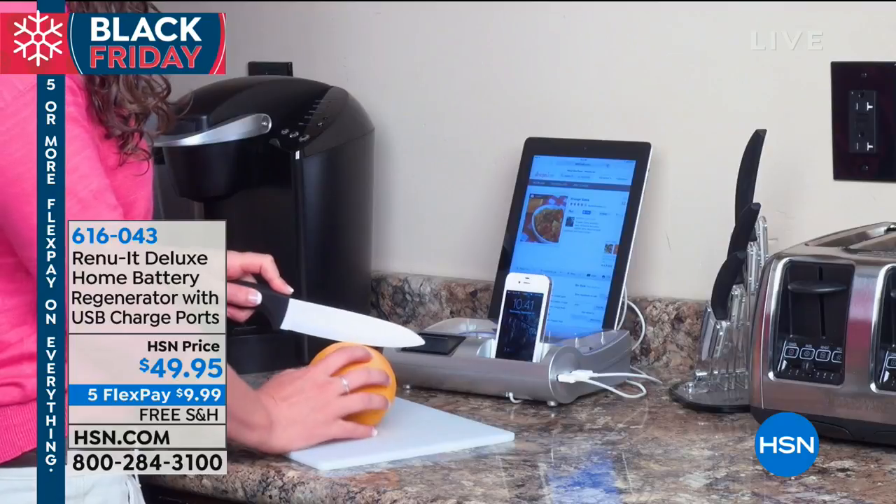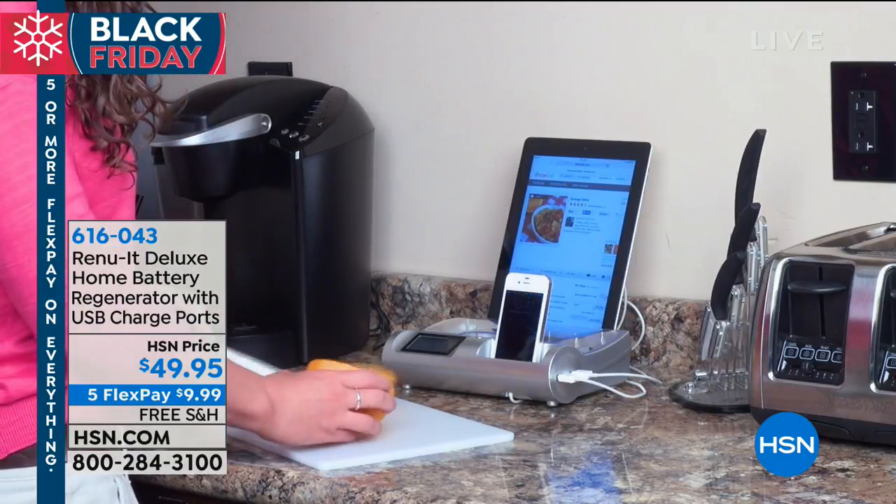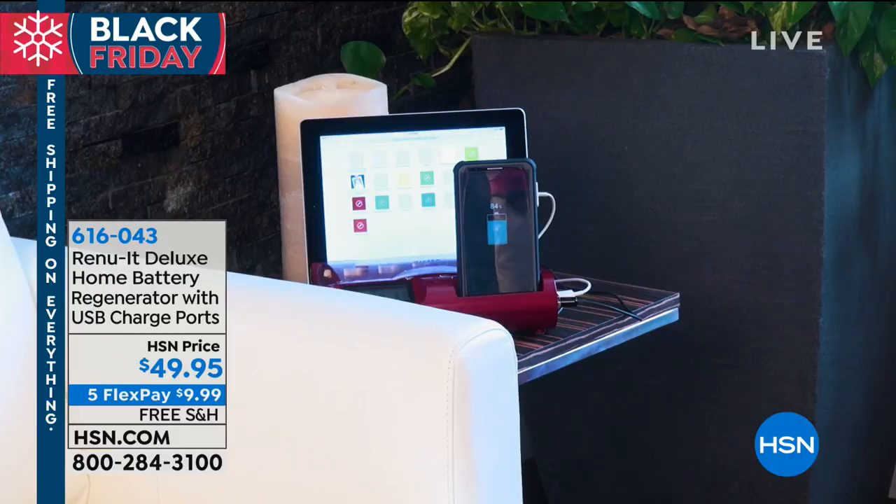It's perfect for cell phone charging, perfect for tablet watching and charging at the same time. It's your charging hub.